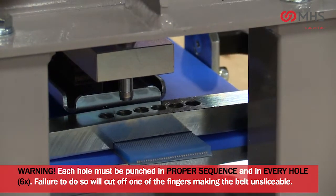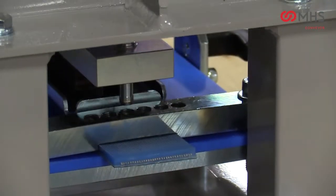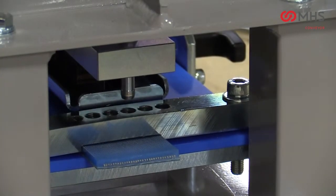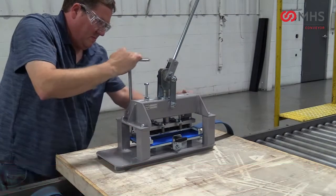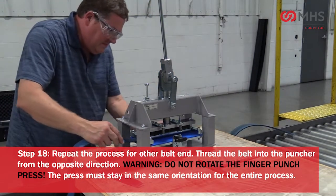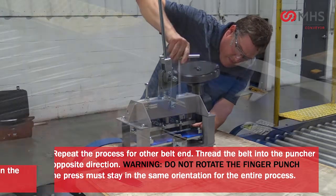Warning: each hole must be punched in proper sequence and in every hole — six times total. Failure to do so will cut off one of the fingers, making the belt unspliceable. Loosen the hold-downs and remove the belt. Repeat the process for the other belt end, threading the belt into the puncher from the opposite direction. Warning: do not rotate the finger punch press — the press must stay in the same orientation for the entire process.